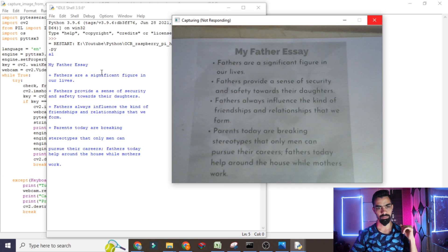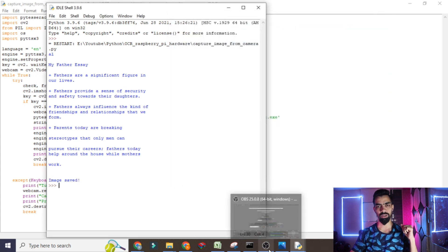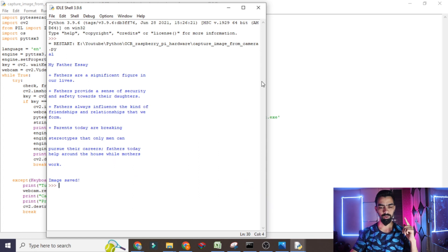I will click the Z button. You can see it has been converted into text — 'My Father Essay'. Here you can see: 'Fathers are a significant figure in our lives. Fathers provide a sense of security and safety towards their daughters. Fathers always influence the kind of friendships and relationships that we form. Parents today are breaking stereotypes that only men can pursue their careers. Fathers today help around the house while mothers work.'